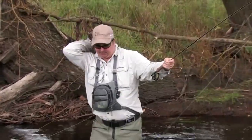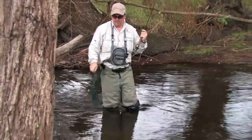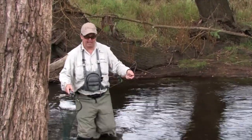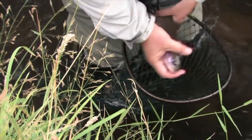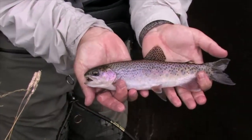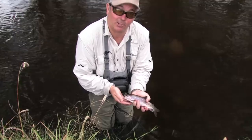Without that sun we're not getting the insect activity and they're feeding down deeper on the nymphs. Just a nice little rainbow, slightly bigger than the previous rainbow we got. Rainbows are very aggressive — probably a little more curious than the browns — and they tend to eat first, ask questions later.